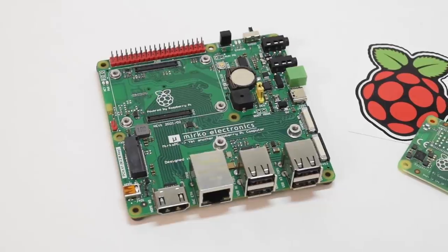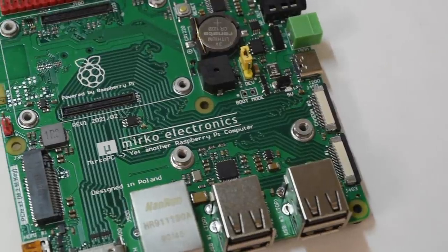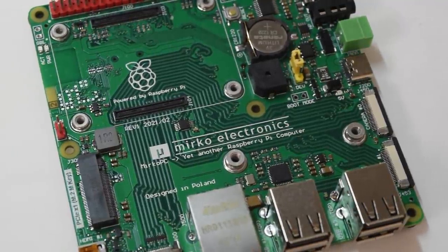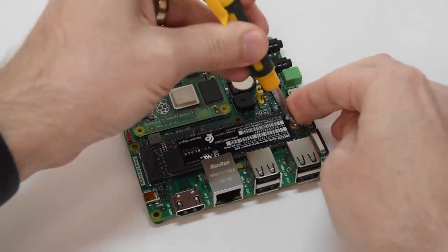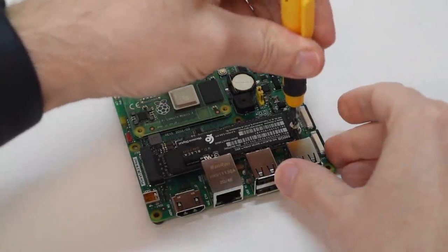Getting to today's topic, this is the Mirko PC, a full-fledged Raspberry Pi computer with a ton of features. On top is a full-size M.2 M-key slot, and I made a whole video showing a Raspberry Pi booting directly off an NVMe SSD using it. You can find that video by clicking on the card somewhere up here.